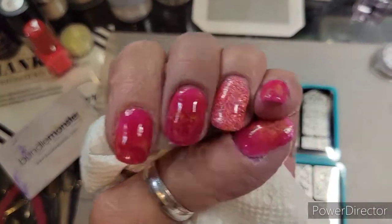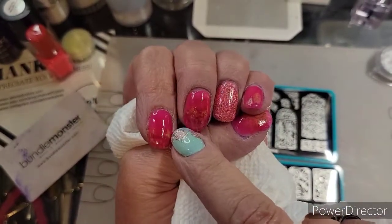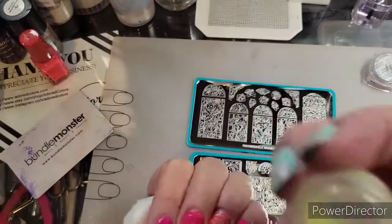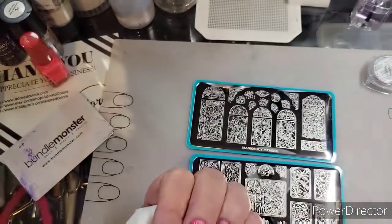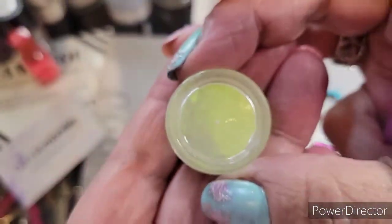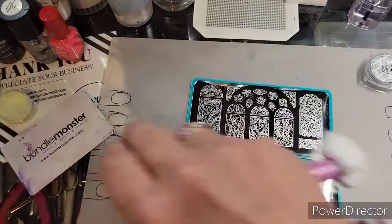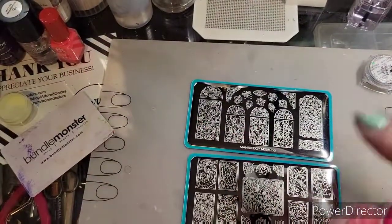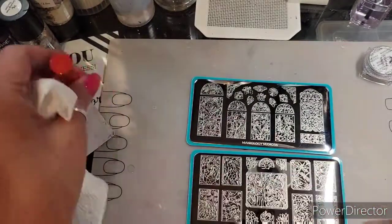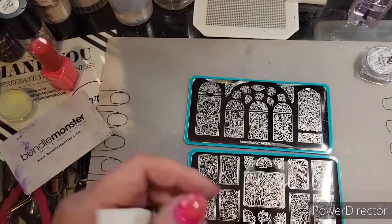So I used Rocky Mountain Dip Powder and I added in some glow powder — in the light you can see it glow. I put that on the tips and then kind of fanned it cuticle forward. That's what I did, that's what I'm doing.